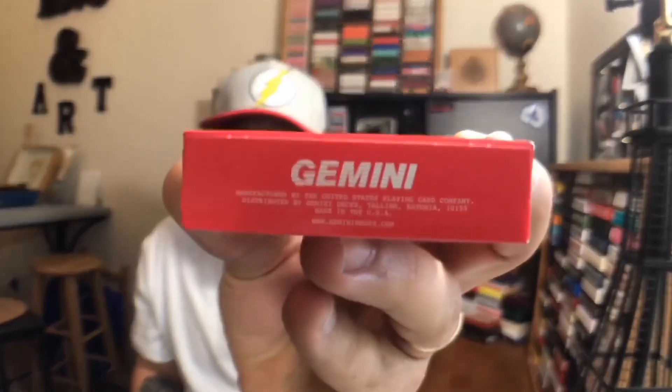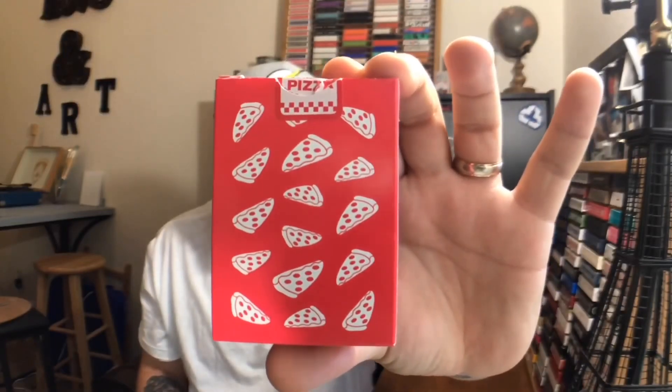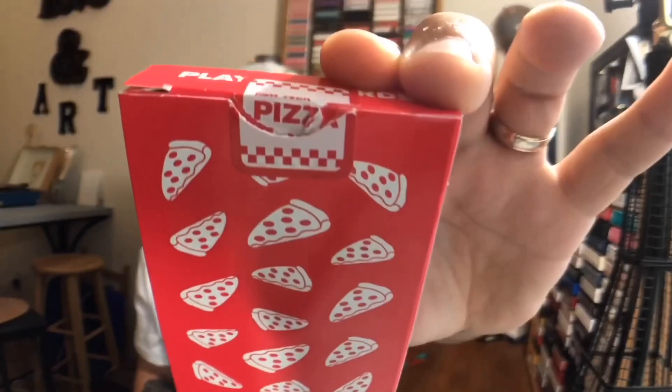One side of the deck says New York Pizza. The other side has a phone number to call and order said pizza — try calling that and see what happens. The bottom has some Gemini ad copy and the top says playing cards. The back features the card back design, which is just a mirror design of a bunch of pizzas. You also get a custom pizza seal. The entire tuck case is done in glossy card stock, so pretty standard there.